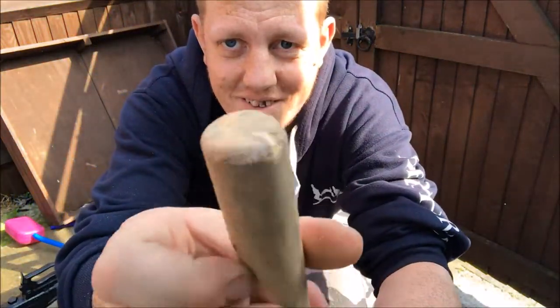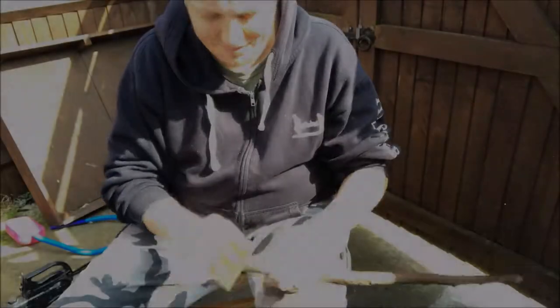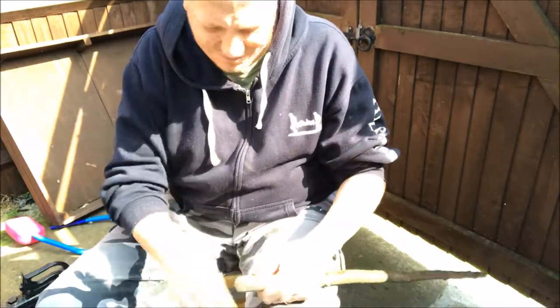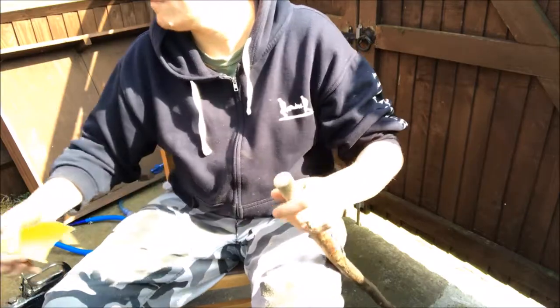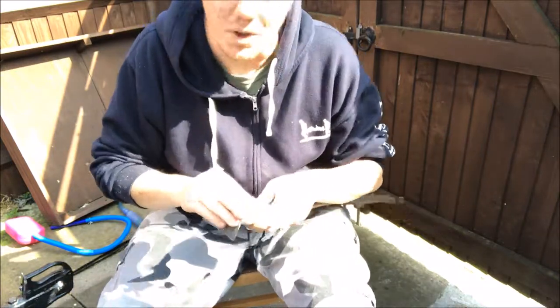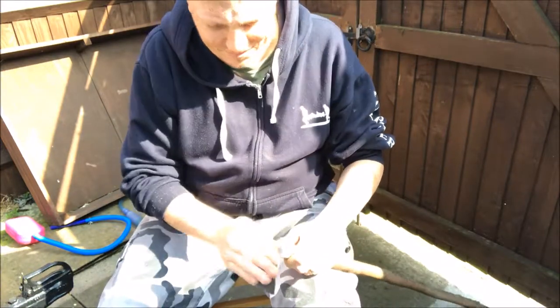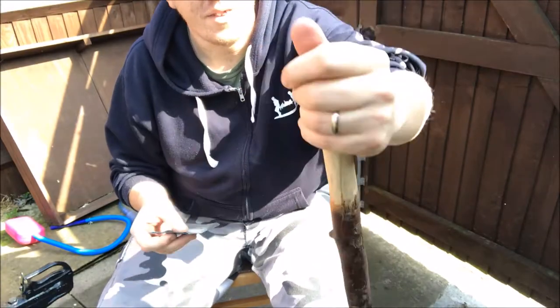It's actually chamfered it nicely. A little bit of the 80 grit, and finally some 120. Happy enough with that — nice and round, nice and soft. Feels good.